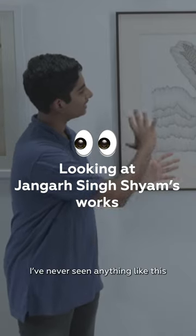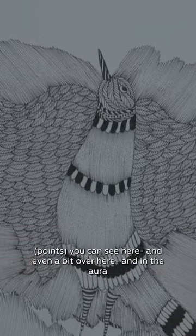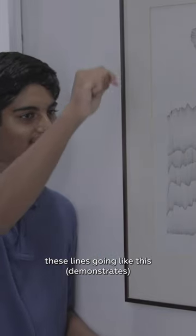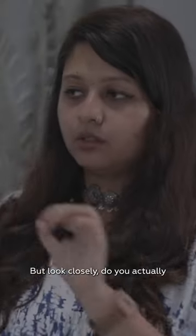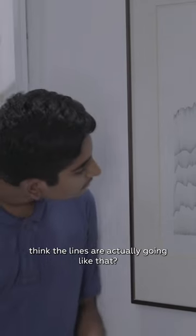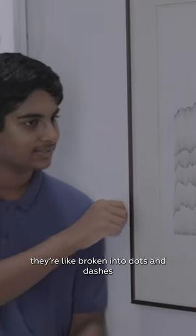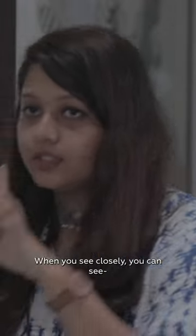I've never seen anything like this actually made with a pen. You can see here, and even a bit over here in the aura, they use lines going like this all through. But look closely — do you actually think the lines are going like that? No, they're broken into dots and dashes.